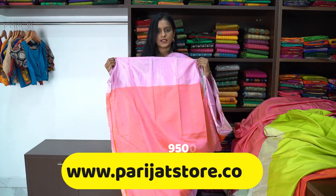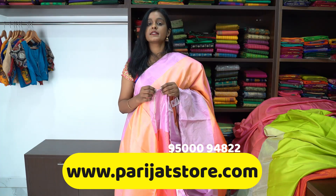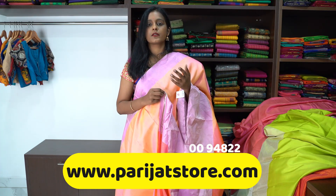This is the blouse of the saree. Thank you for watching our video. Do subscribe to our channel and stay tuned for new collections. Do check our website and Instagram page for daily updates. Thank you.